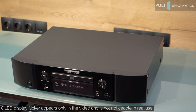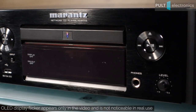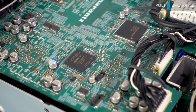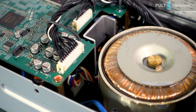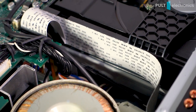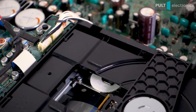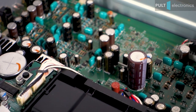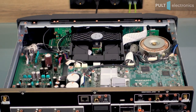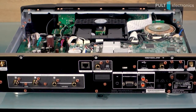Marantz has combined several devices in one case. First of all, it is of course the CD player. Everything here is quite standard: a pretty good optical drive, a suitable power supply, a case with sufficient protection against vibrations, and jitter correction schemes. The device can play CDs and also MP3, WMA and AAC files from CDR and CDRW. Compatibility with SACD is the prerogative of more expensive models, but this unit copes with CD playback decently for such a price.